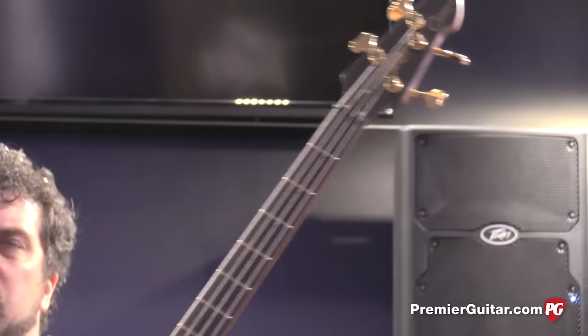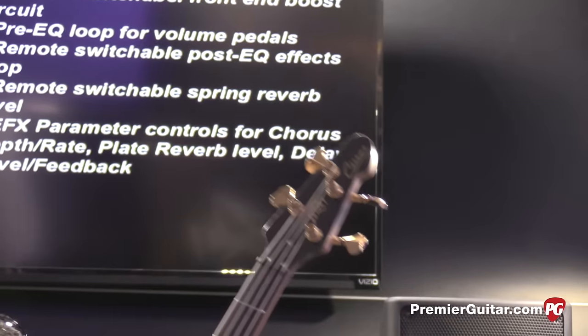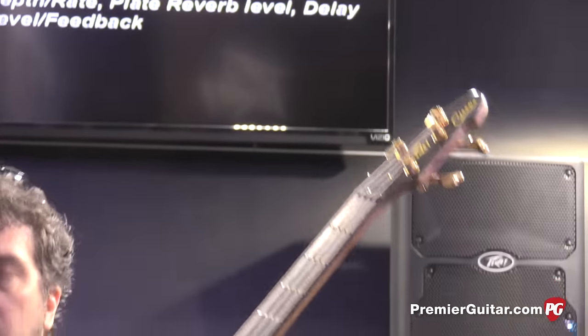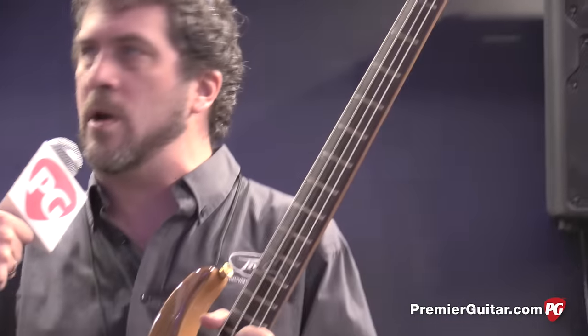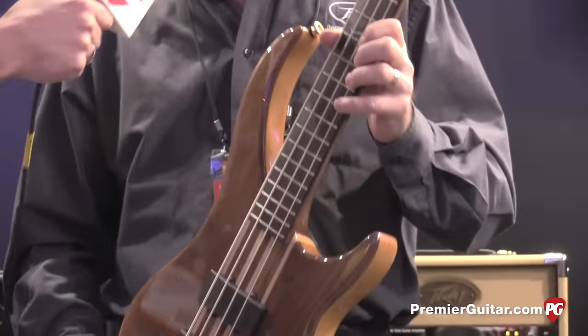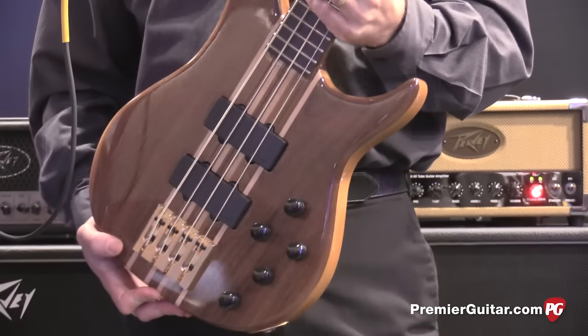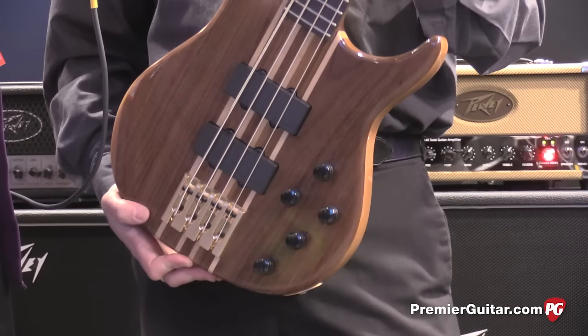We've been working on this for quite some time getting it back into production. We should have this second quarter of this year — we'll have all the flavors: four and five string in four different wood selections. All the woods sound a little different. The Red Oak's a brighter sound; the Walnut's probably favored more by jazz players. PV dealers across the country are going to be selling this bass.